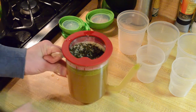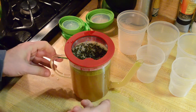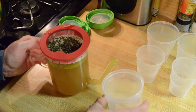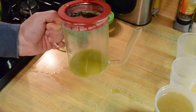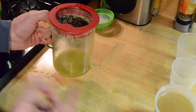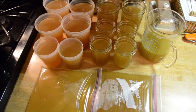Now the fat has separated to the top — there's about a quarter-inch thick band of fat. I'm going to pour off the stock from underneath it into these containers. The fat stays behind. I'm going to empty this out, clean it out, and do a number of additional passes until I get all the stock into containers.